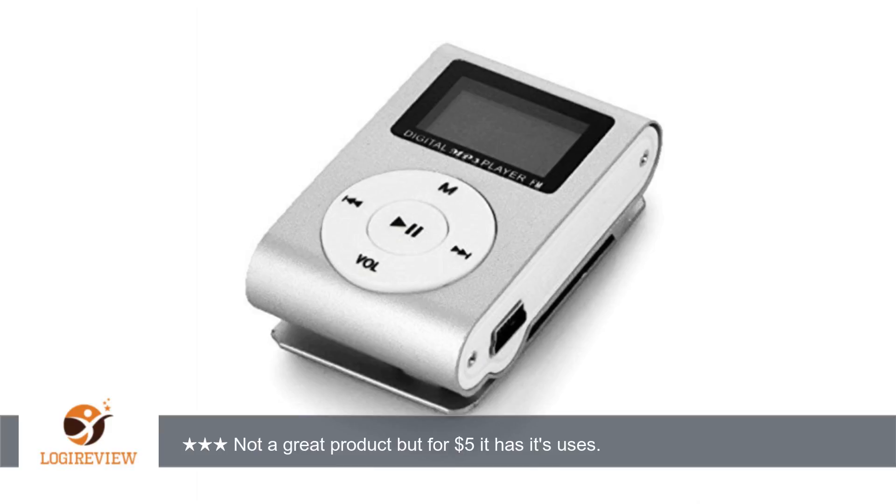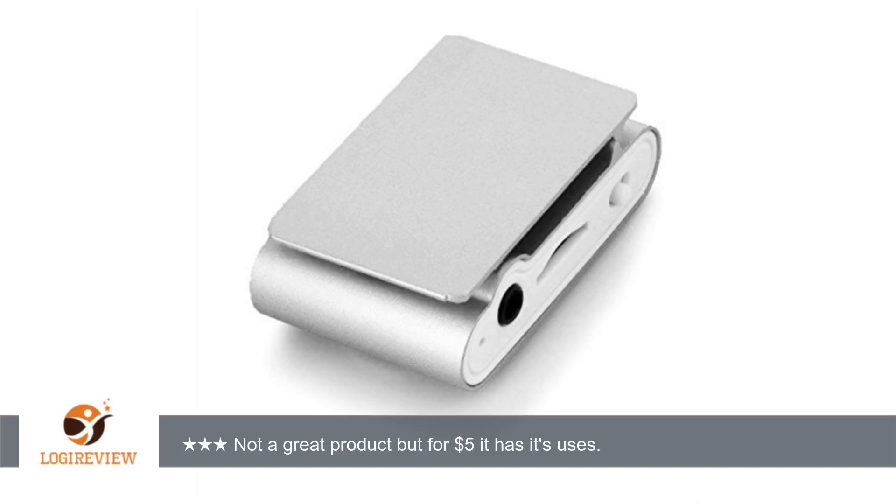As other commenters have noticed, this device is not made to be connected up to a computer. You load your MP3 music files on a mini flash card and then insert the flash card into the device.